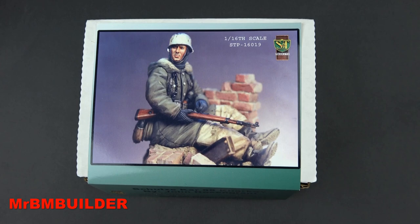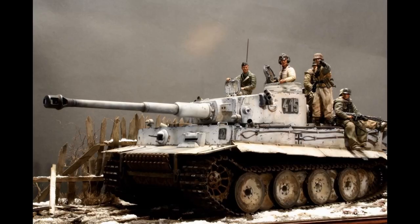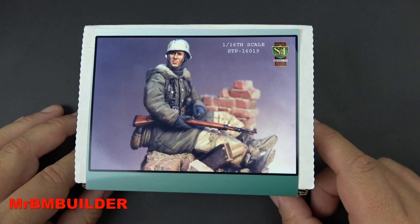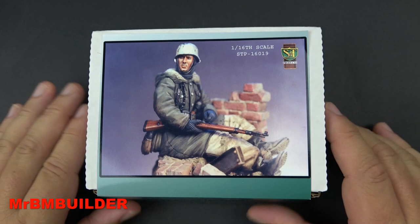G'day guys, back again. This time I want to have a look at an absolute crack of a figure from S&T. It's getting pretty hard to find — it must have come out in the early 2000s or so, a reasonably old kit. There's a fantastic diorama done by John Rosengren and Jim Sullivan with a Tiger 1, and as soon as I saw that I hoped they'd bring these figures out for sale — and they did. This one is sculpted by John Rosengren for S&T Products; the box art is also done by John Rosengren.